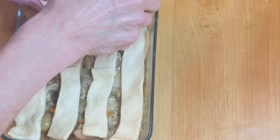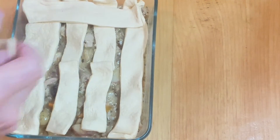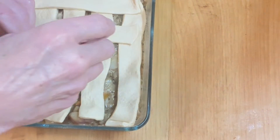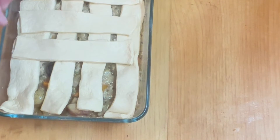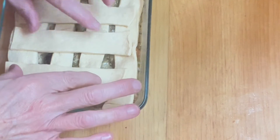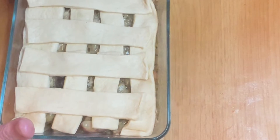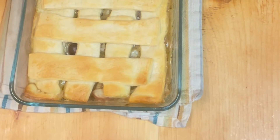Now we're going to layer some strips going the other way. I could weave these in and out if I wanted to, but I don't. This is just going to puff up, so we have a nice little lattice done. We are going in the oven — it's going to be about 15 minutes or so. Let's see what it looks like when it comes out.